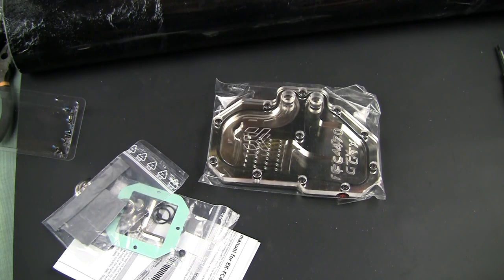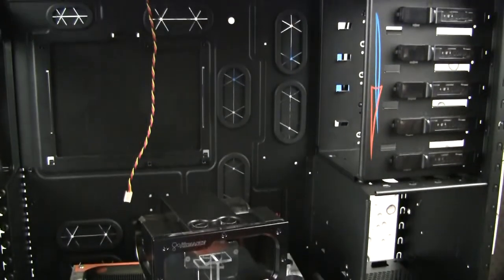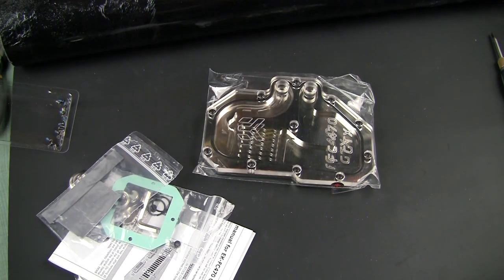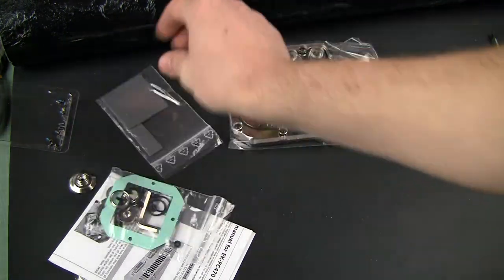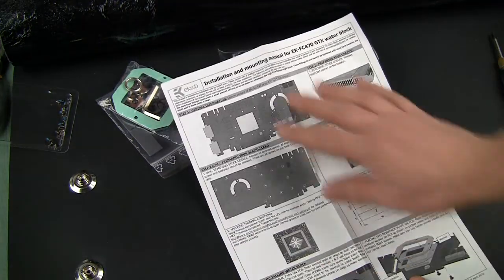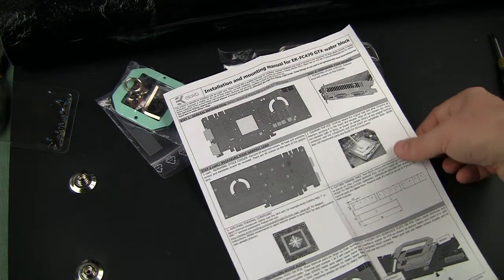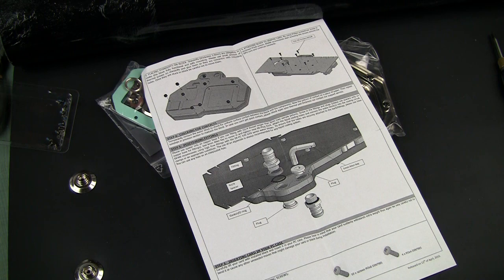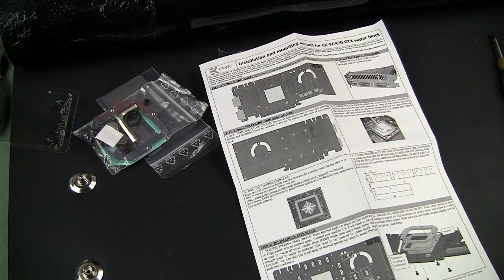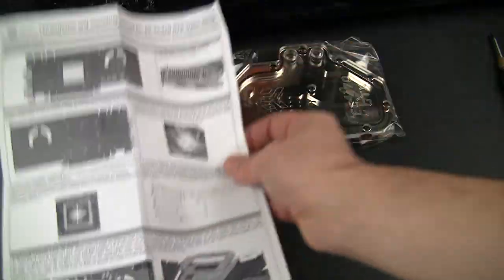The model we chose for this particular build is a Plexi top — that's the reason why we'd like to have everything orange. We have an orange radiator, an orange motherboard, and I'd like to use some orange LEDs to light up the plastic glass on this block. The first thing you need to do is seriously take the manual and look through the steps. That will help you understand what it takes to install the block, what parts you need, and confirm that you actually have all those parts in place before you proceed with installation.